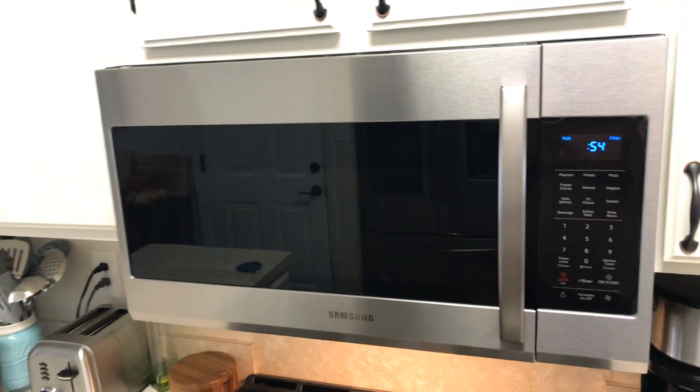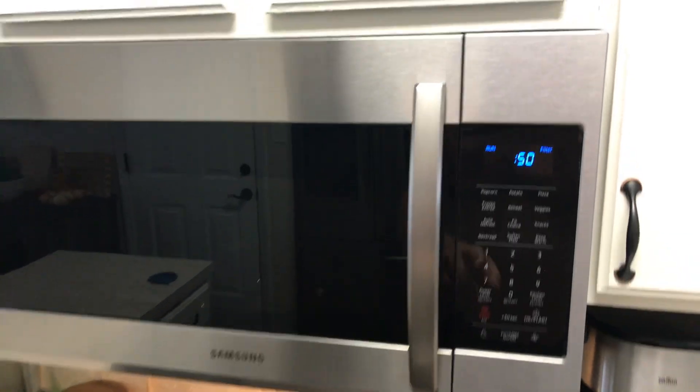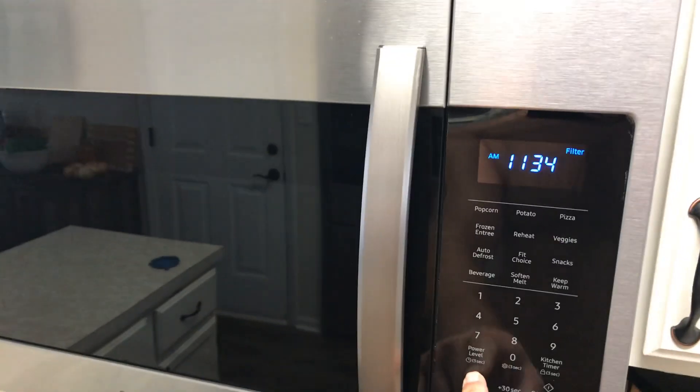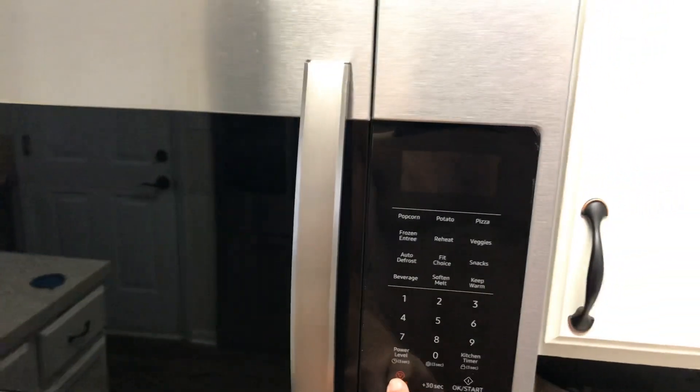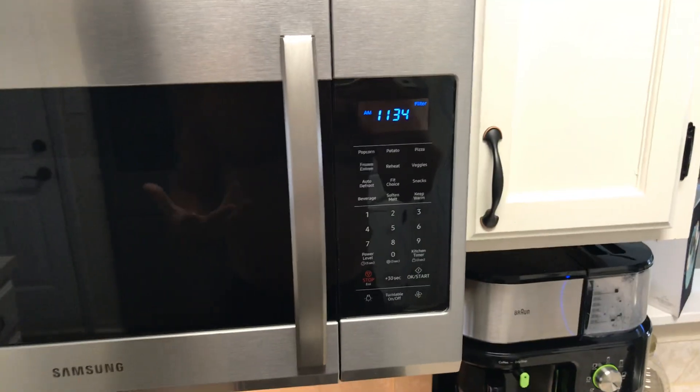That's one thing I've noticed over the past six months or so that I've had it. Keep that in mind — that's eco mode. It turns the fan up. A lot of you have asked how to set the clock, so here you go.